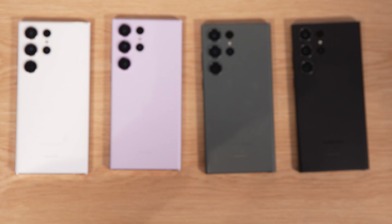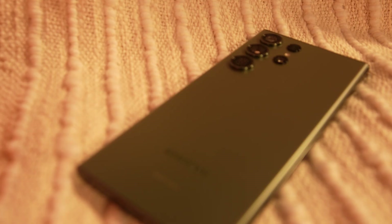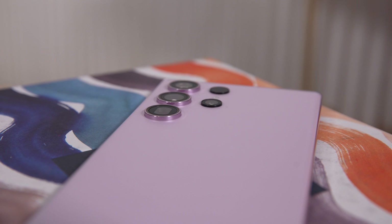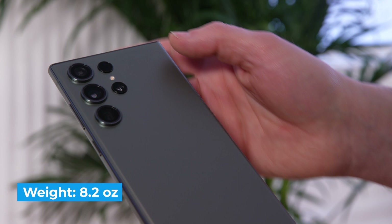The Galaxy S23 Ultra comes in four colors including Phantom Black, Cream, Green, and Lavender. I'm partial to the green as it pops the most out of all the hues, followed by Lavender which is subtle and elegant. The S23 Ultra is the same size as the last model but it's a bit heavier at 8.2 ounces versus 8 ounces for the S22 Ultra.